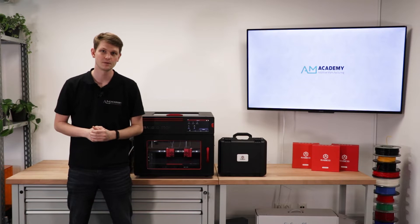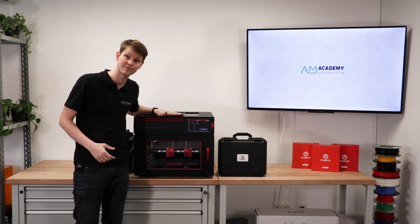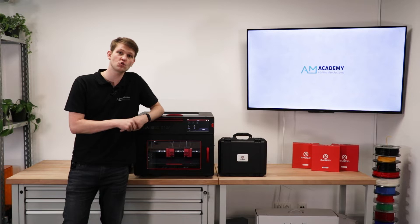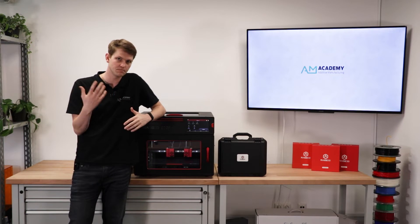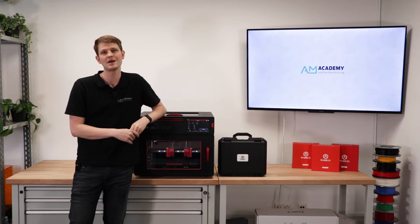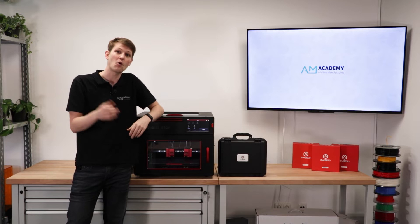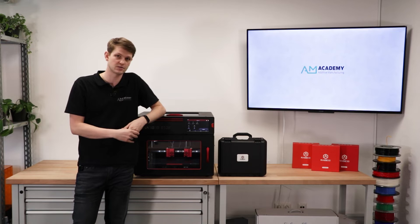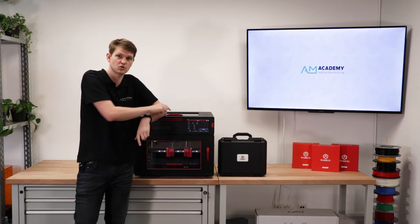Hello and welcome to today's webinar. Today I want to talk about the E2CF by Race3D. As usual for these webinars, if you have any questions or comments during the live webinar, please leave them in the chat and my colleague will do his best to answer. If you're watching a recording, leave a comment below the video and we'll do our best to answer there. I am Sven and today I'll be talking about this machine right here.